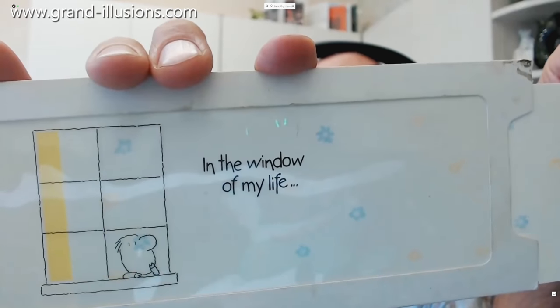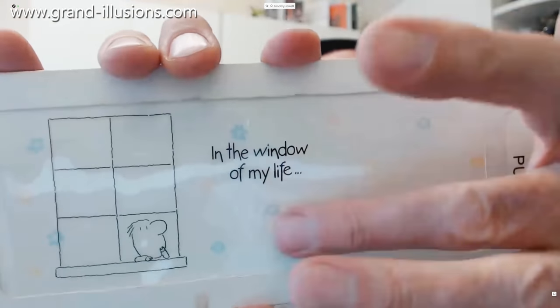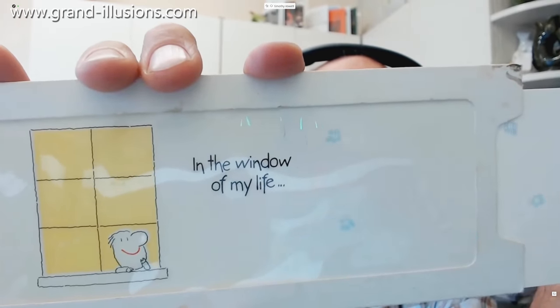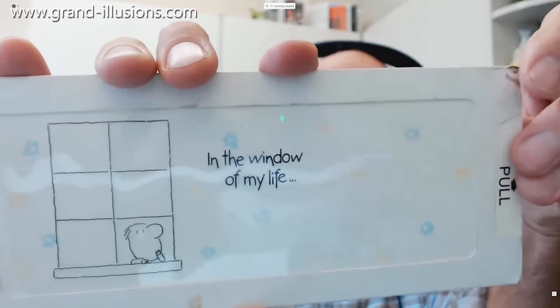It's all just done by having a card going over, so some of the print is on the front surface which is acetate, and some of it's on the back surface which only appears when you've taken away the slider card that was obscuring it. It's a very nice bit of design work.